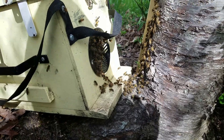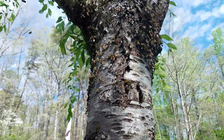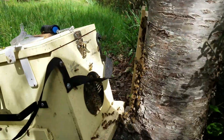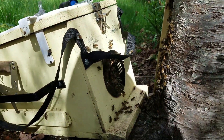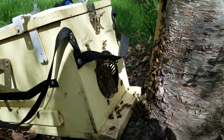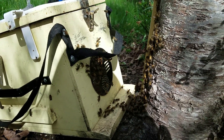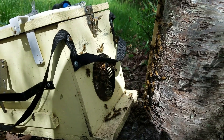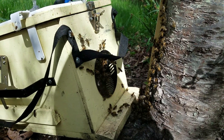Hey everybody, it's Mark with G's Bees, and I just got a swarm out of this tree. I don't have any pictures of me actually getting it out. But I'm pretty sure the queen's in this box. As you can see, they're starting to march right up there. So we're going to let it sit for 15, 20 minutes, let these girls walk in, and they get to go to the country home.